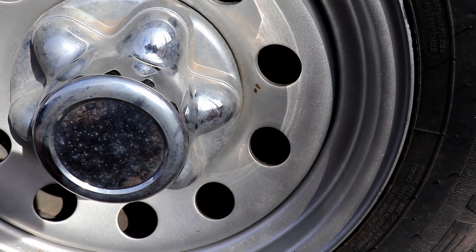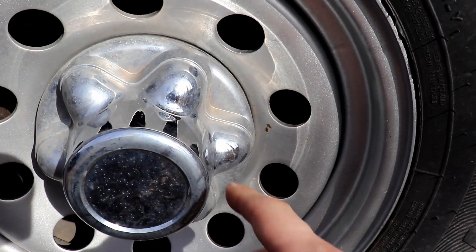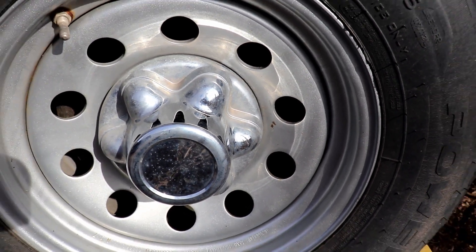The problem with Rust-Oleum paint or any spray can paints is the paint is soft. When I took the trailer in to get it inspected, some dummy popped the hubcap off to check the brakes — and you don't even need to do that. You look through the backing plate to inspect the brakes on a trailer like this anyway.